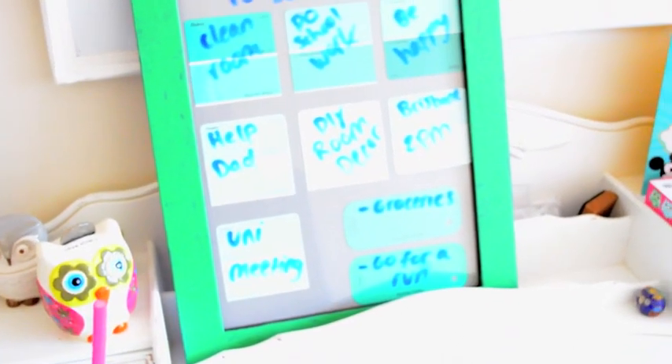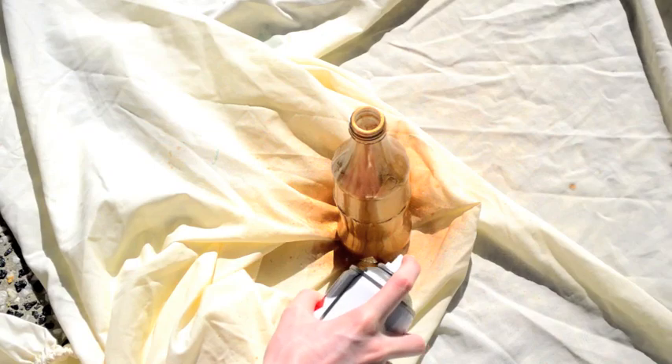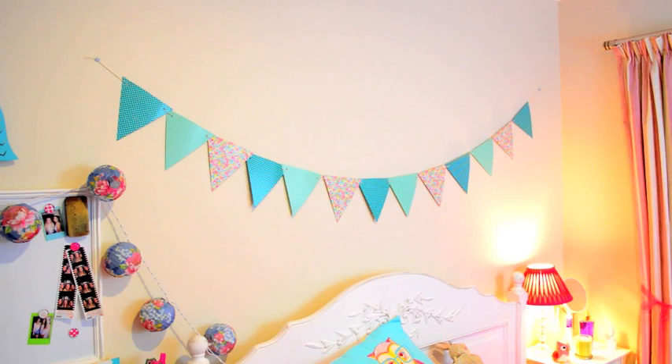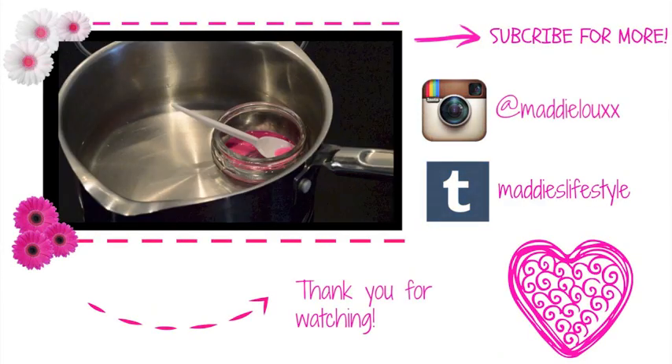And that is it for my really easy, cute, simple and cheap DIYs. If you are just going back to school and you have no time, you can still have time to do these — they're really really simple. I hope you guys liked it. I love doing this video and I will see you next time. Thumbs up and subscribe, bye!